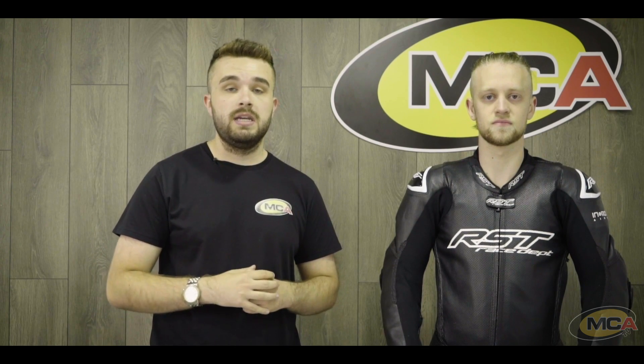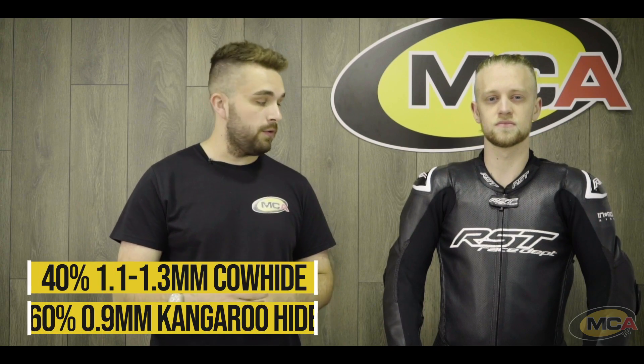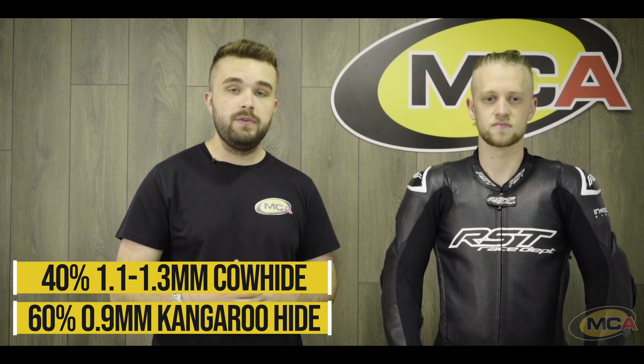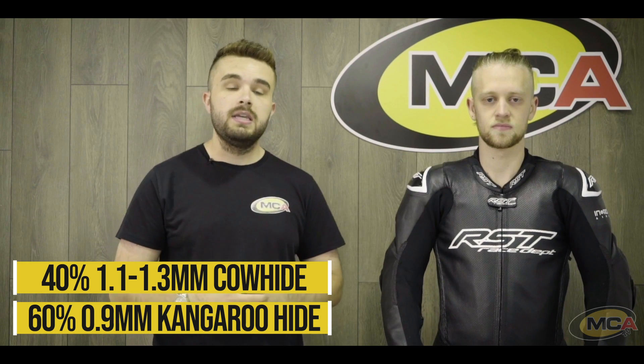Looking at the RST V4.1 airbag kangaroo suit, this is RST's flagship top-of-the-range suit used by big names such as Alex Lowes, Ian Hutchinson, and your road racers in that sort of category. It is a combination of kangaroo and cowhide — kangaroo down the front and on the legs where you'd need it most for perforation, comfort, and stretch, and then cowhide in the impact areas.